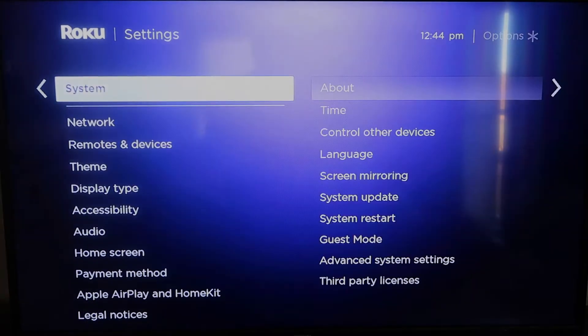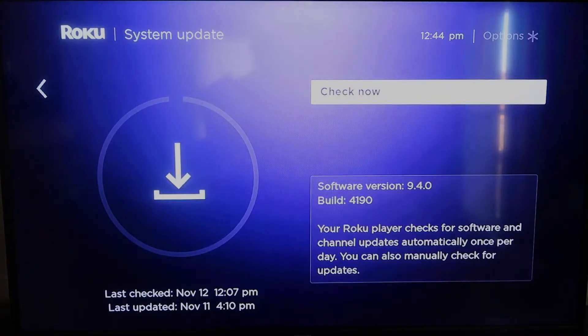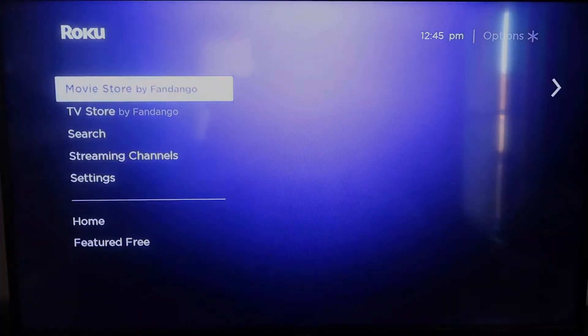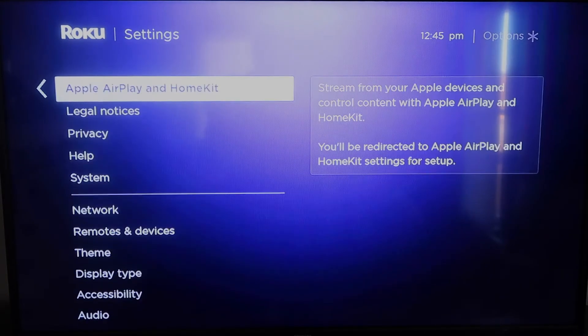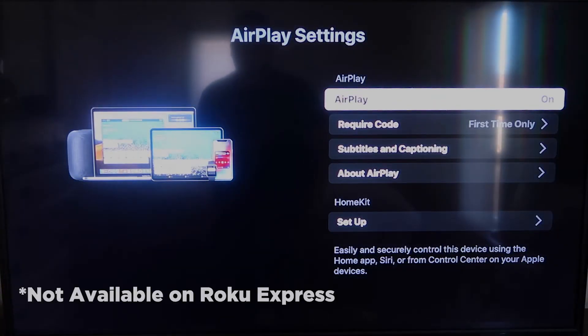Once your firmware is updated, click the home button again, go back to Settings, and then click on Apple AirPlay and HomeKit. This is something new that Roku has implemented on their devices. It is available on all Roku devices except the very lowest model — if your device doesn't have it, you may need to upgrade to the next model up.